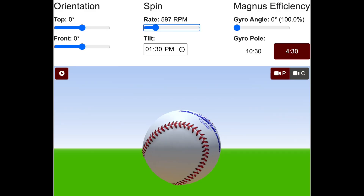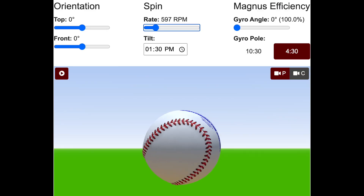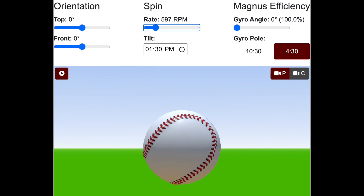I'm going to be using a website, and I've put the address here below. I recommend it highly if you want to mess around with different gyro angles and different ball orientations in order to generate seam-shifted wake pitches. Let me walk you through what gyro does, or efficiency, to a two-seamer.